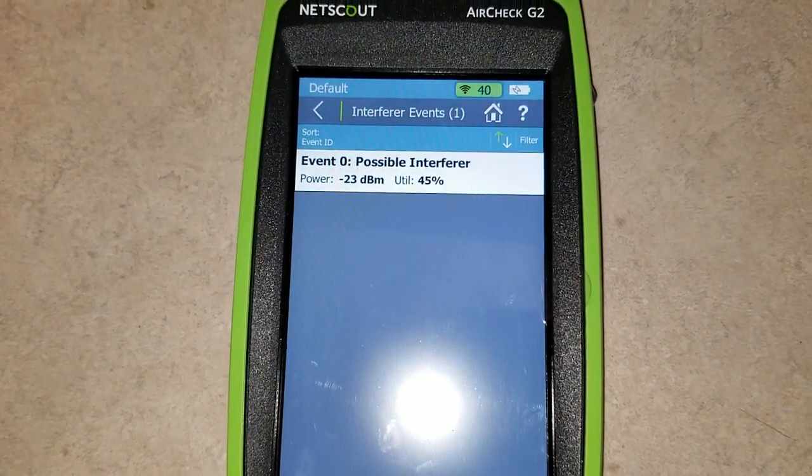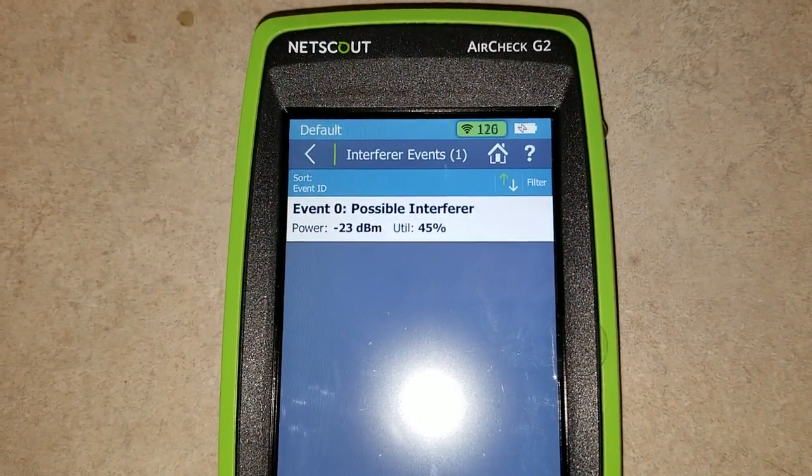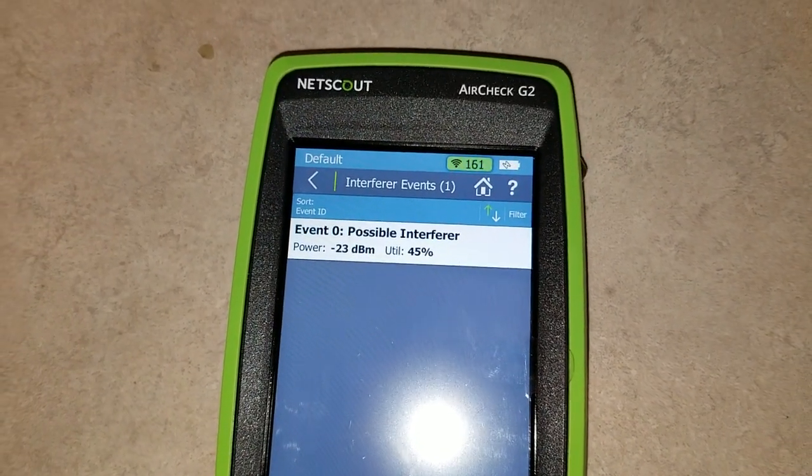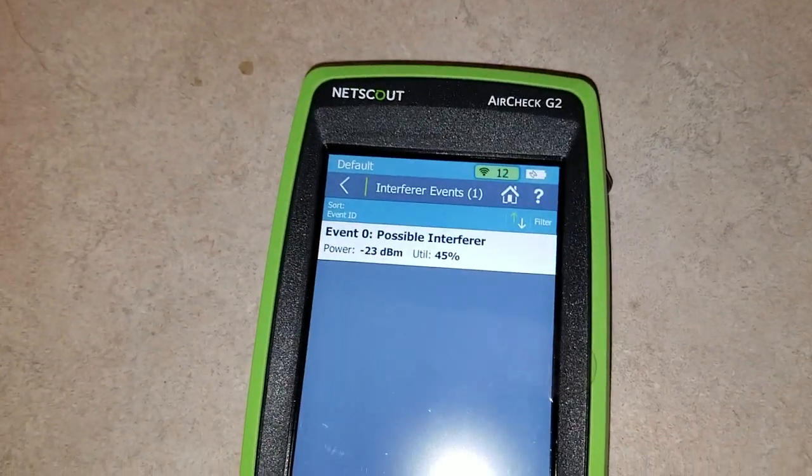We got one that popped up here — possible interferer. The signal there is negative 23. It has identified the microwaves as being a possible interferer.